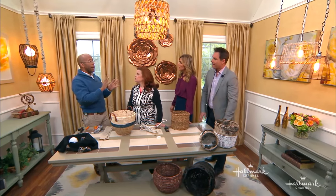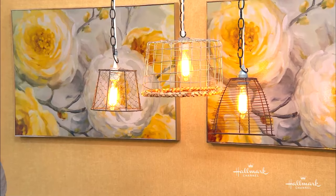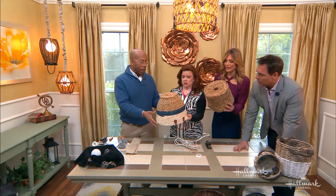Pendant lights are having a moment right now. If you had a lamp on a surface, you'd be taking up lots of space — above your kitchen island, above your dining room table. With pendant lamps, and because these plug in, you used to have to have an electrician do hard wiring. No longer — you can get lighting wherever you want and not give up any surface space.